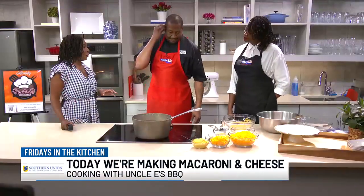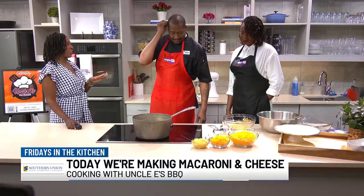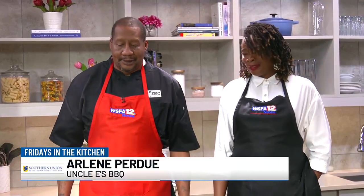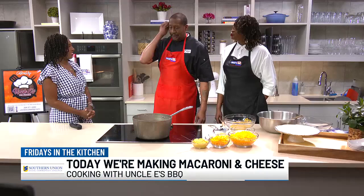Arlene, how did y'all get started and what is something that you cook a lot — what's something that people request a lot? We got started in our home. It was supposed to have been something small, turned out something big. And the favorite thing — we do a lot of ribs, brisket, pork chop chicken, a lot of barbecue stuff. Yeah, a lot of soul food. A lot of people ask about that all the time.